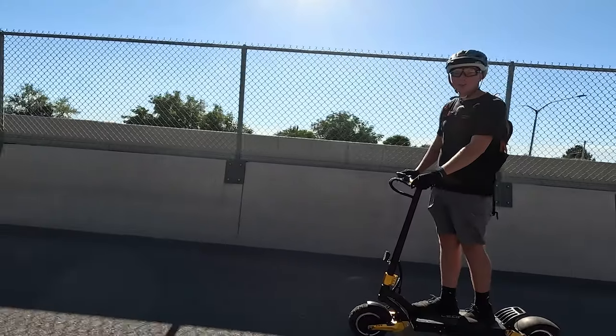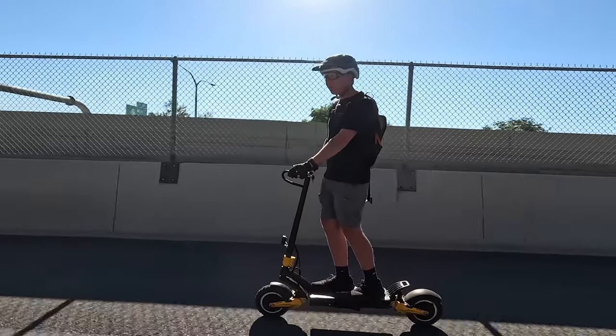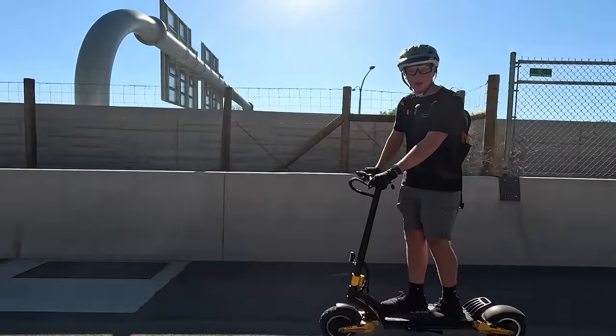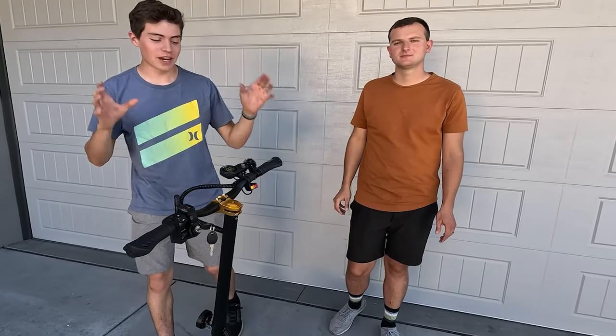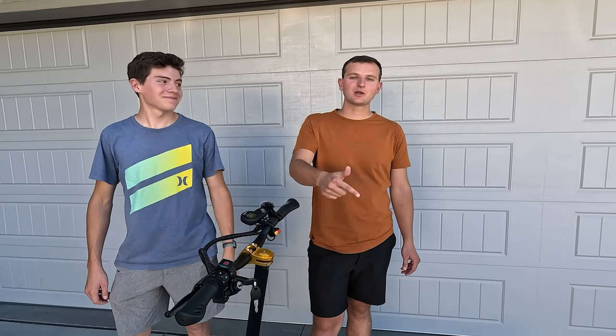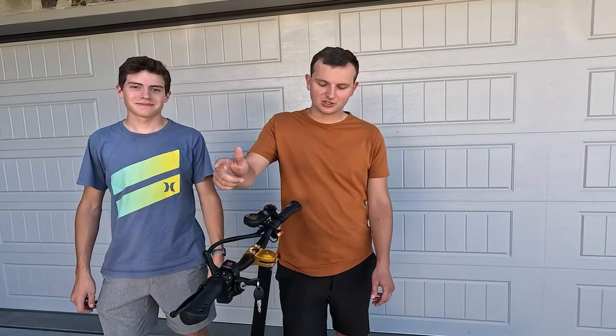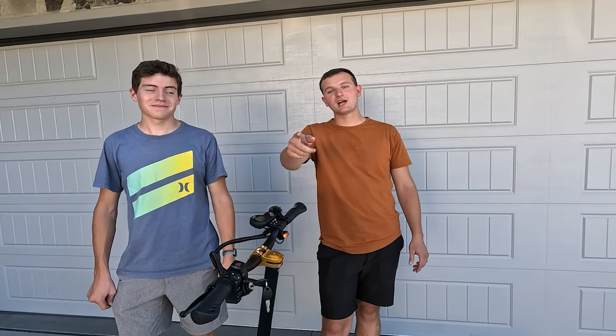For a thousand dollars this scooter is definitely worth the purchase. It doesn't compete with two or three thousand dollar scooters, but for a thousand dollars it holds its own. This is a very capable scooter and for the price point I think you're getting a bang for your buck — a whole lot of scooter. Link in the description, head over to Amazon, get yourself a scooter and you'll be out on the road. We really appreciate you guys watching — we'll catch you next time!